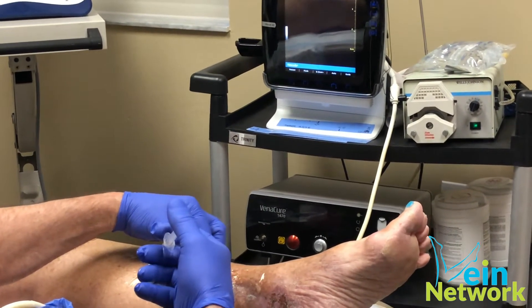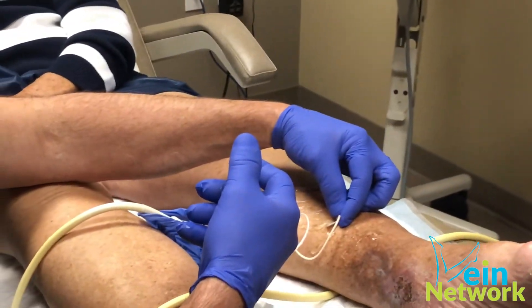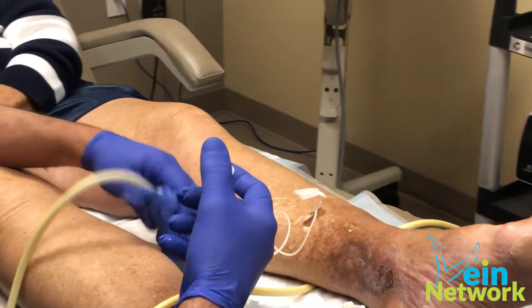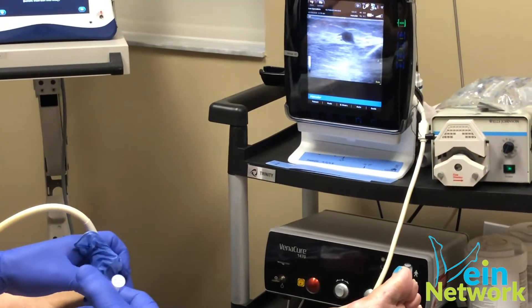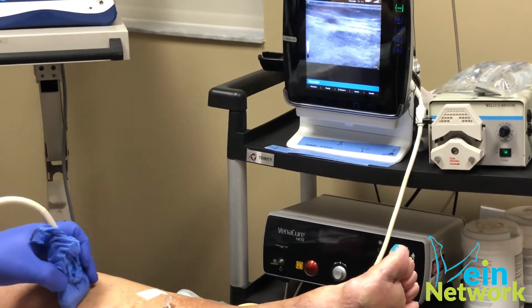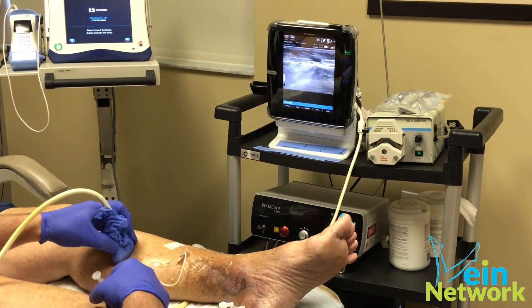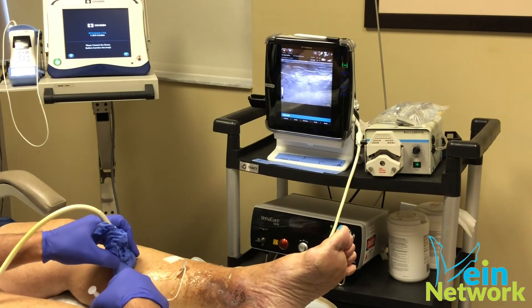I'm holding the needle in because the vein was kind of deep here and I was just barely in it. I'm going to see what it looks like now. Going a little higher here — you can see the vein go higher, and there's the branch.